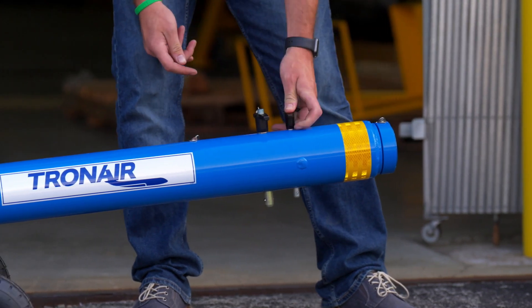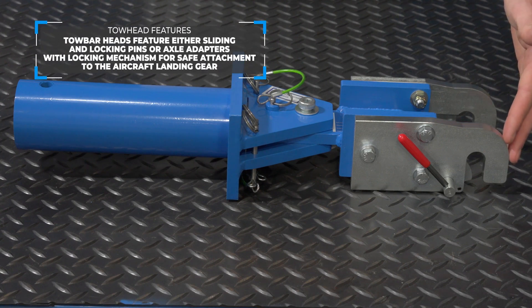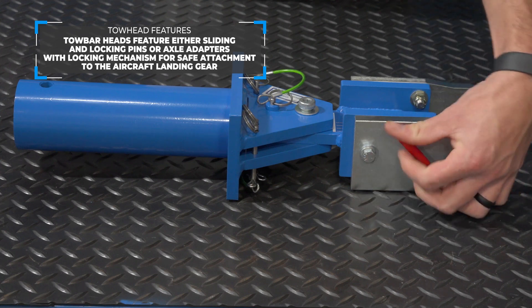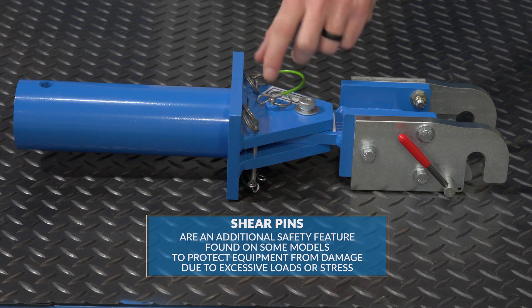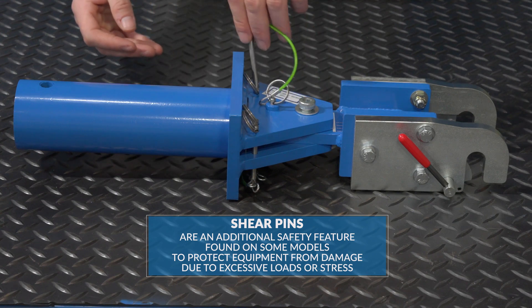Tow Head Features: Our tow bar heads feature either sliding and locking pins or axle adapters with locking mechanism for safe attachment to the aircraft landing gear. Shear pins are an additional safety feature found on some models to protect equipment from damage due to excessive loads or stress.